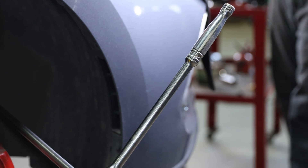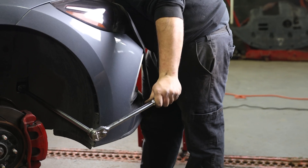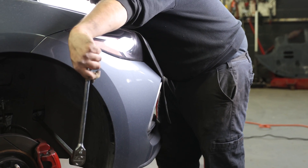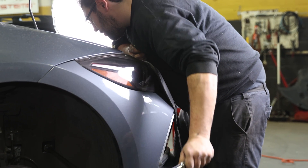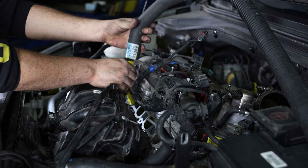Before we can actually blast the intake port, we have to rotate the engine to the correct position. We have to take note of the intake valves' position and rotate the engine until the valves are closed. Then we can hook up our port adapter and walnut blast the valves.